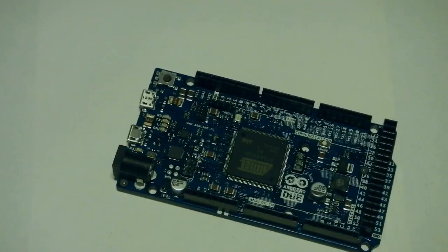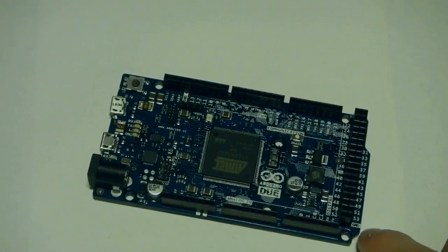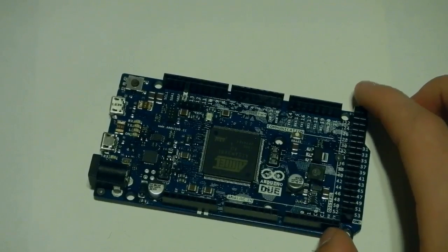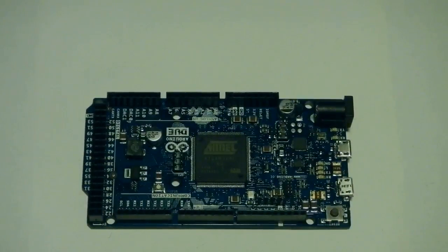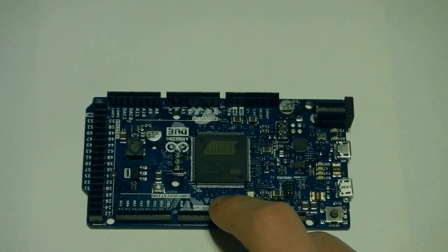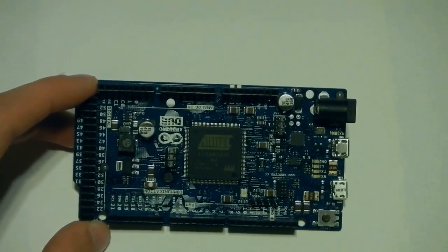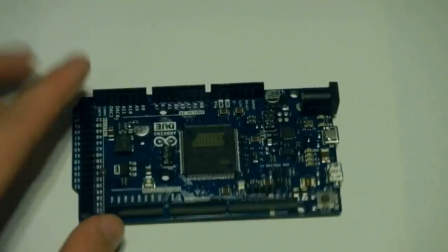Probably the biggest difference between this and something like the Leonardo or the Uno is that this is an ARMduino, as some people have come to call it, because it doesn't use an AVR processor. This right here is actually an ARM-based chip — the SAM 3X8E processor. It's a nice, hefty, big processor. What does ARM give you? Well, first of all, it's a lot more powerful. We're talking 84 MHz clock for this, which is about five times — a little more than five times faster than the Arduino Uno, which had a 16 MHz clock. It also has a 32-bit core, which means in one clock cycle you can do a 32-bit operation, as opposed to something like the Uno or any other AVR-based board, which can only do 8-bit operations — so again, a lot more powerful.